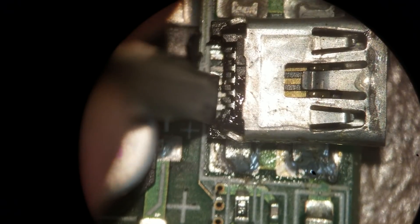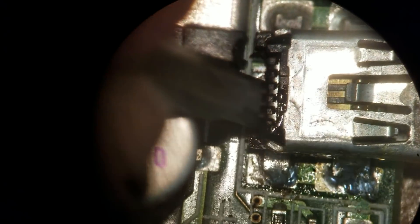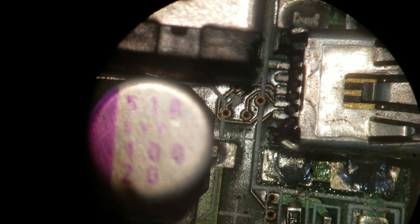If I take my screwdriver and push this back — see, the whole plastic came back, and now the contacts are sitting where they're supposed to be.